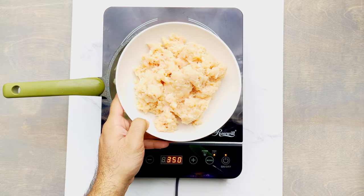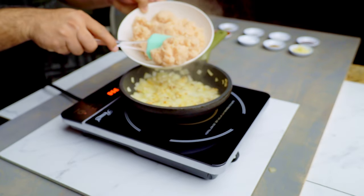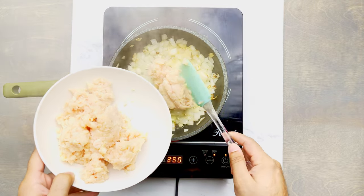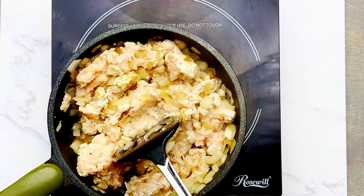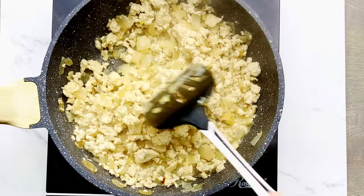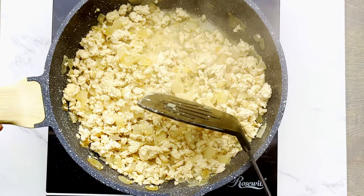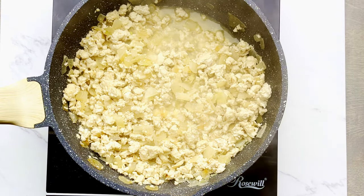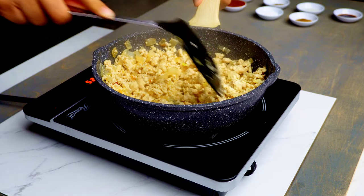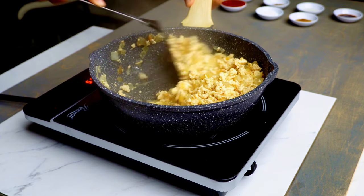Next I'm adding in the chicken. I'm using minced chicken because it's a lot easier to do the filling. I'm using about 500 grams or about 1.1 pound of chicken. I realized my pan was too small, so I transferred it into a bigger pan. Put the chicken in and let it cook for five to seven minutes or until it changes color. Then add in some minced garlic and continue to sauté for about two to three more minutes.